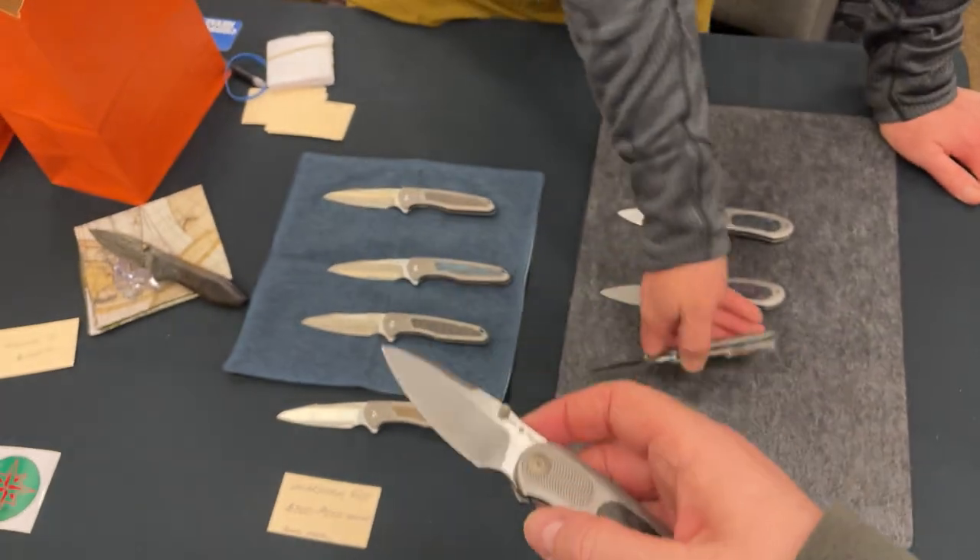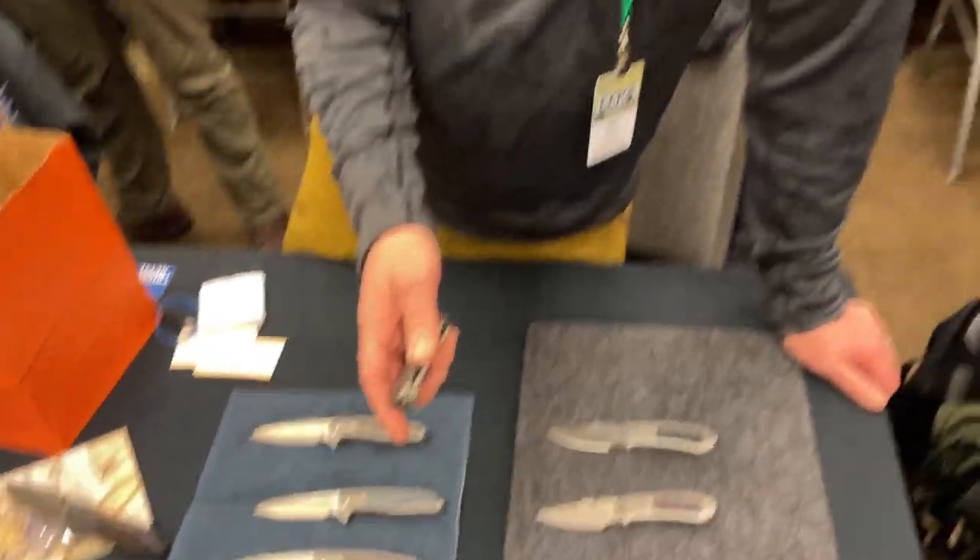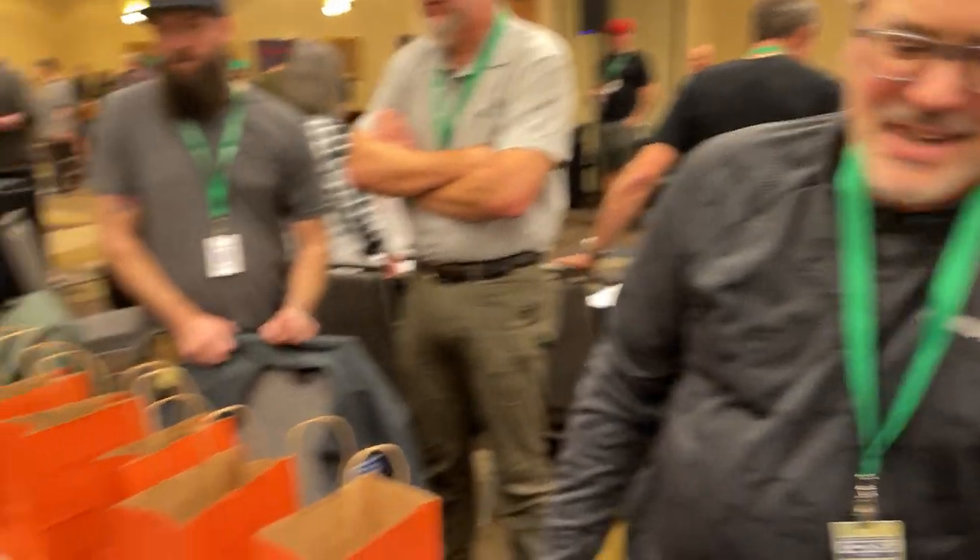You could have left that front flipper out — some people aren't fans. But it's not bad, and it's got a thumb stud too because he did think about the guys that don't like front flippers. The thumb stud is great — it's actually the preferred opening method, but both options are there.